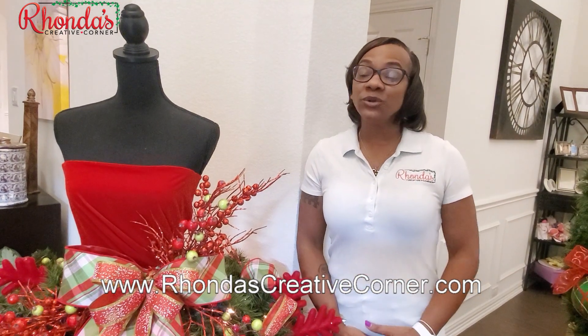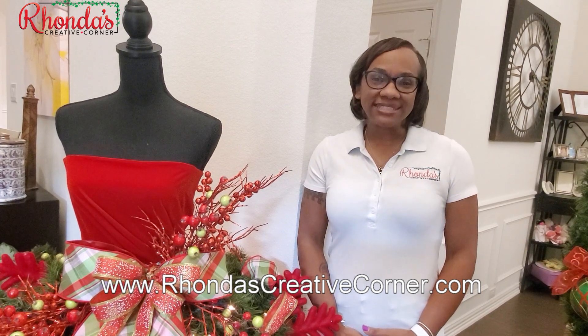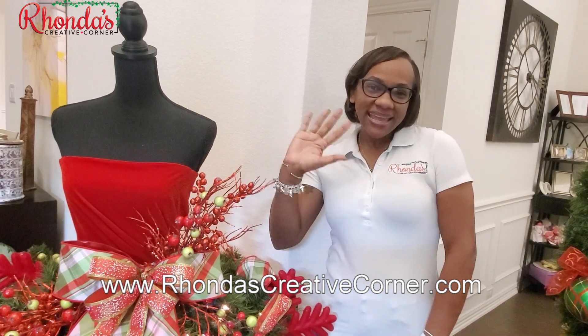So make sure to go to the website www.rhondascreativecorner.com or my Etsy page, Rhonda's Creative Corner, to get your tutorial today. All right guys, until next time. Bye guys!